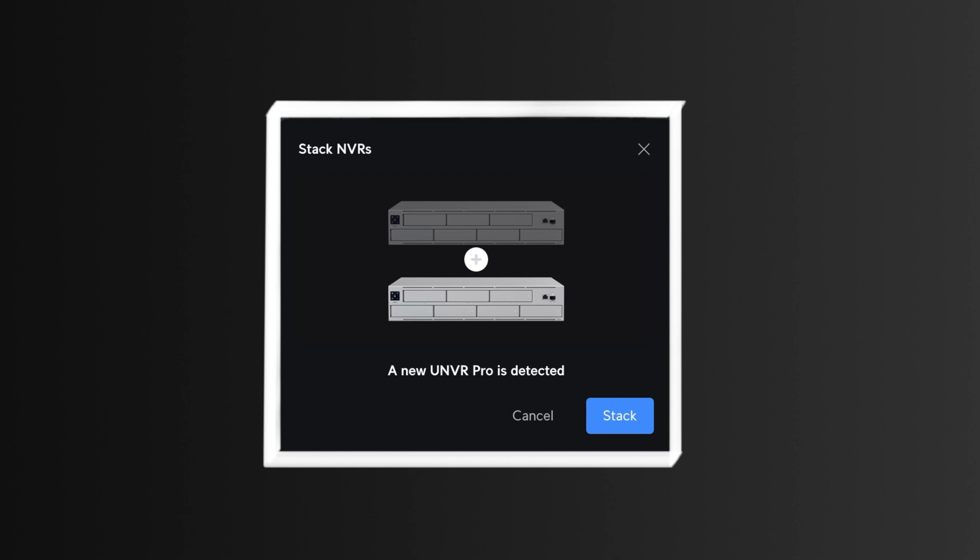The update seemed to never actually go through, so I had to go through the full setup of the NBR on my phone via Bluetooth. That took a few minutes, then I reset it — I did another factory reset after updating and connecting to the phone. After doing that, I factory reset it again, and it showed up for stacking again. I clicked it, it did nothing at first, waited a little bit longer, clicked it again, and it finally said it stacked them.